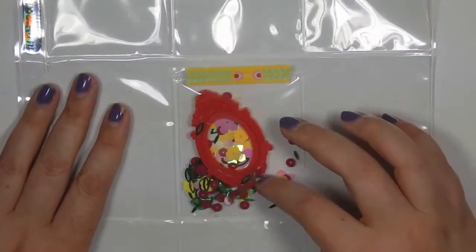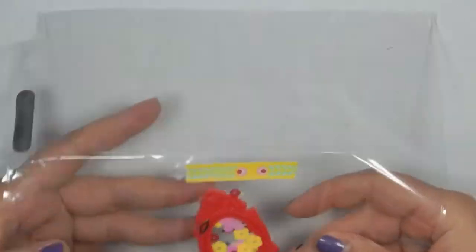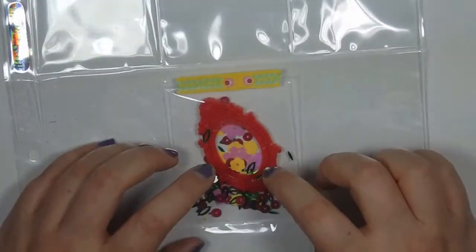Hey guys, welcome back to my channel! Today I'm going to show you a pocket letter that I made for Sarah. She sent me a pocket letter as a surprise, so I wanted to make her one back. She is one of my customers and it was such a lovely surprise, so this is what I'm making for her back.